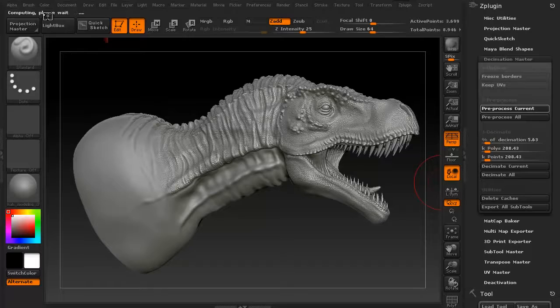As you can see, it says 'computing, please wait' — it's going to analyze my mesh. This might take a minute or two while it calculates the best way to repopulate this model while keeping as much detail as possible. Any changes are almost negligible between this model and the 3.699 million poly model. I'm going to pause this while it's thinking — no sense just staring at the screen.